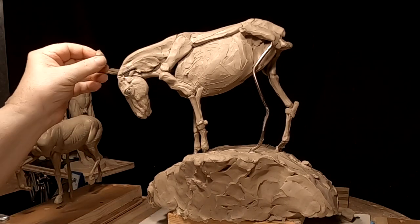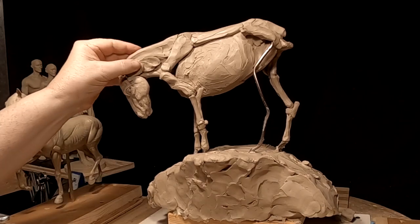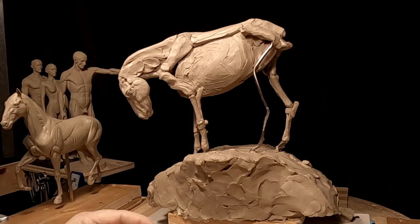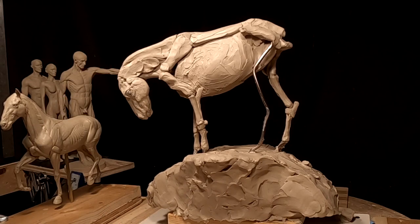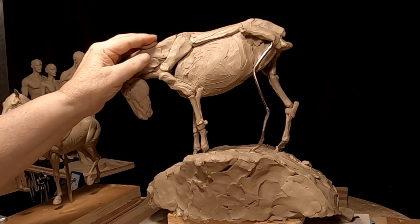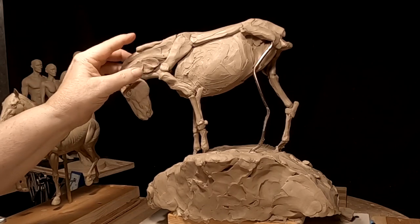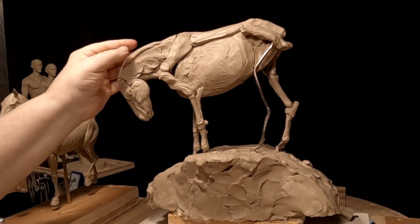It's real warm today — uncomfortably warm. I haven't got air conditioning, well I do but it doesn't work when it's hot. I'm serious, it's odd — you turn it on, it'll run for about ten minutes and then pop the switch because it's overworking. So I basically rely on fans.